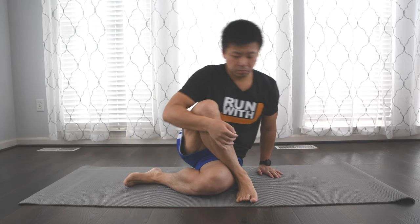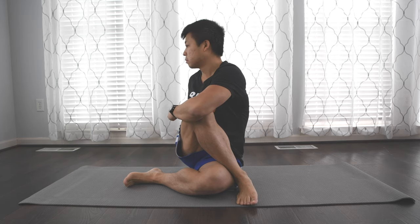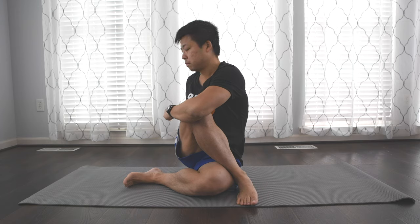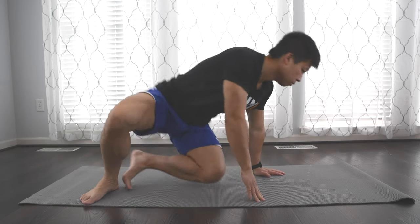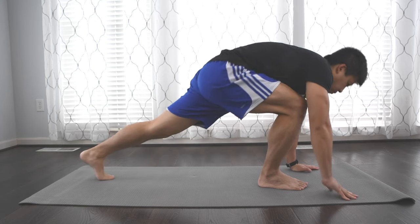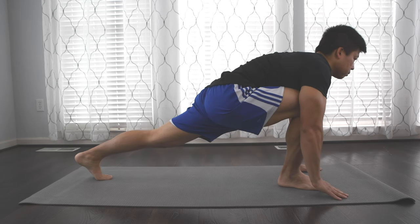Next you want to carry over from the pigeon pose and bring the opposite leg to the outside of the leg you're using. You put your foot down, bend the knees, and twist around to stretch out your lower back as well. Then you're going to repeat the same thing on the opposite side — going with the high plank, then the pigeon stretch, and then the twist in the back.